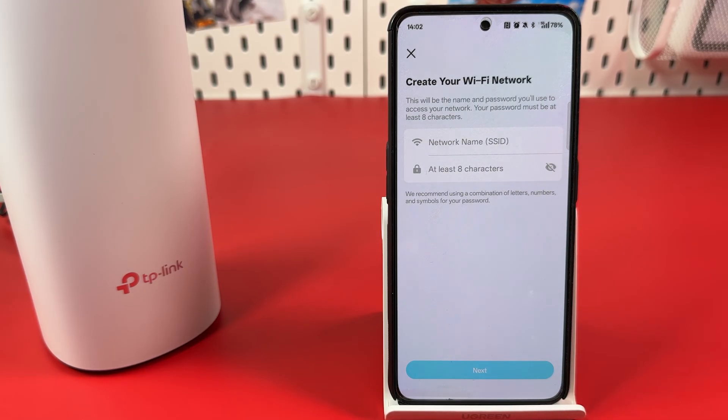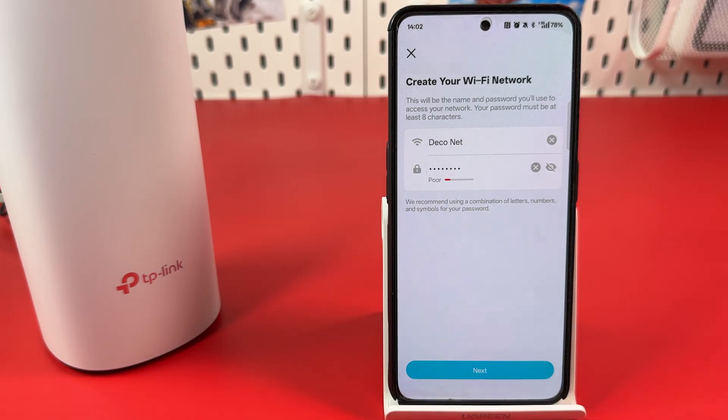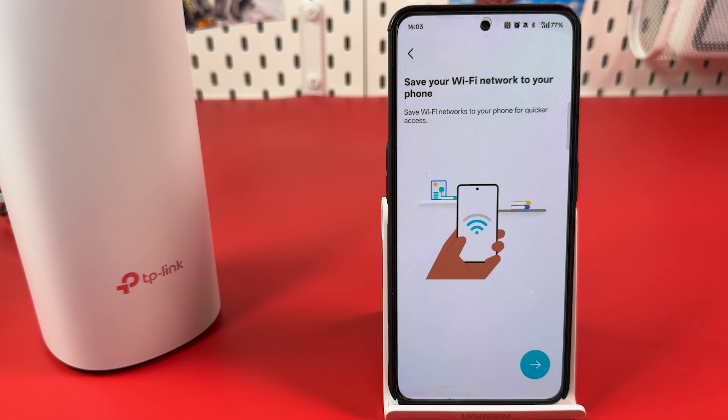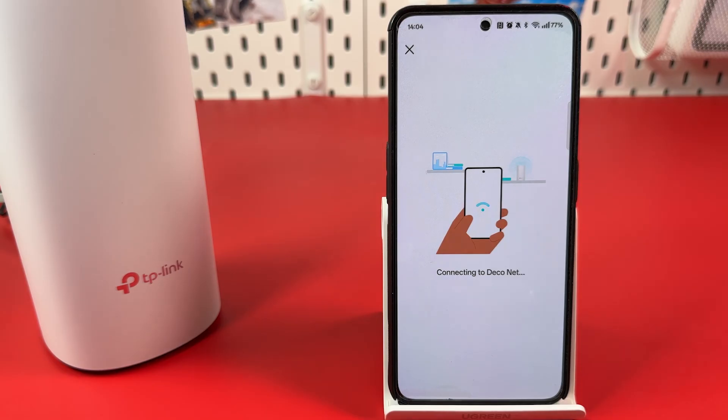Finally, create your Wi-Fi network name and password. Hit Enter on your keyboard, then Next. Save your Wi-Fi network to your phone, hit the next arrow, then hit Save. Wait for the connection.